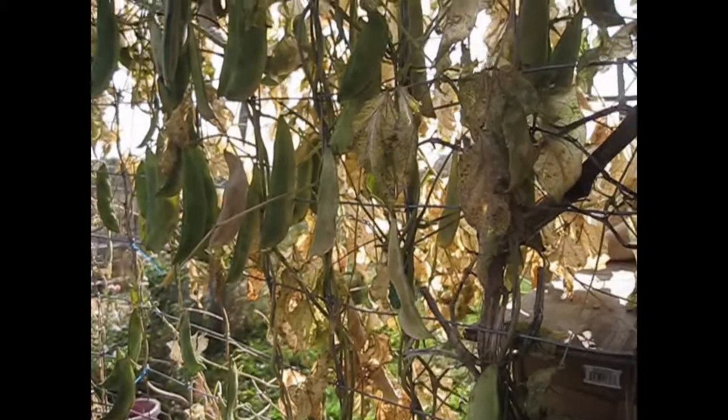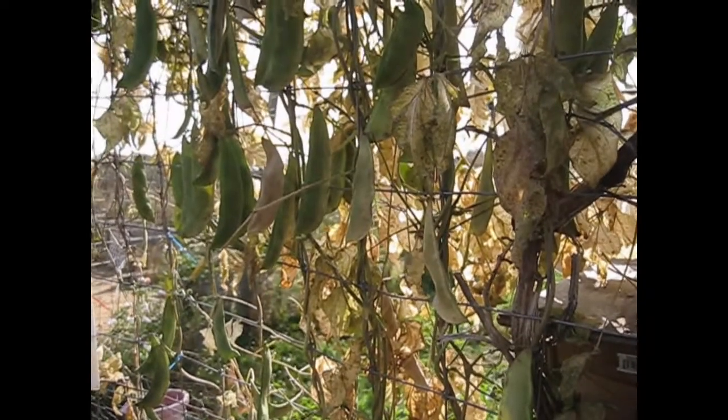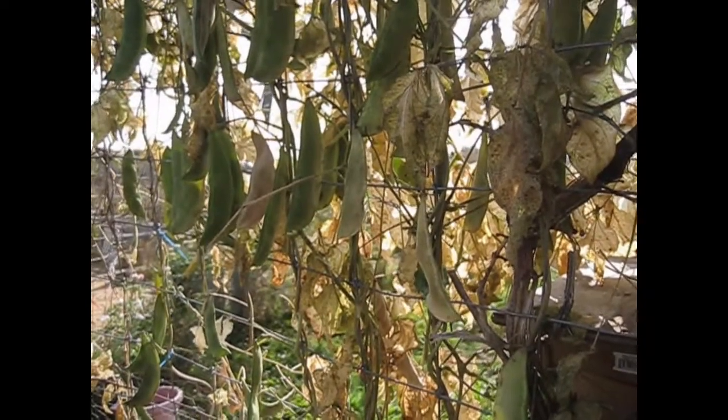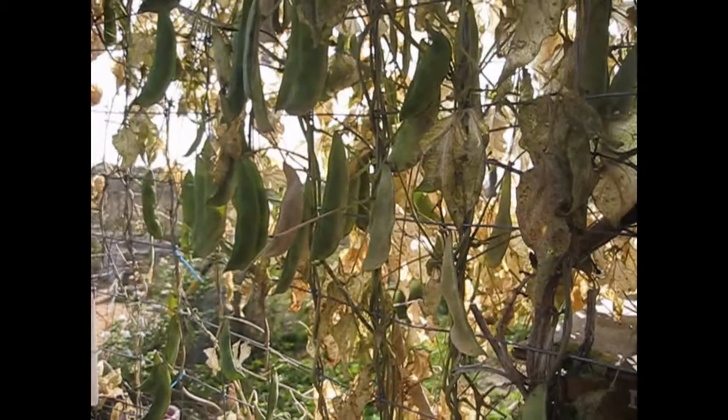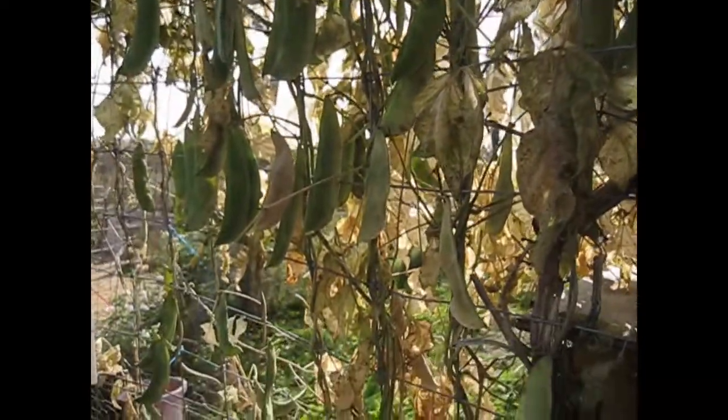My idea here was to grow a bunch of lima beans so I can dry them, preserve them, and have them over the winter. My husband's a big lima bean fan — I am not — so the amount of beans on this plant will feed my husband all winter long.